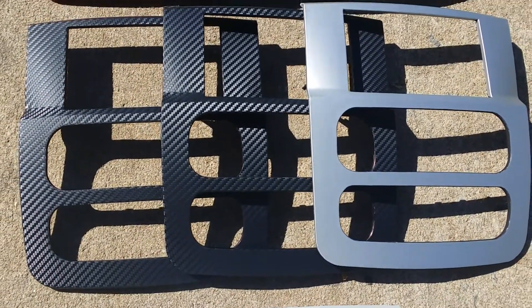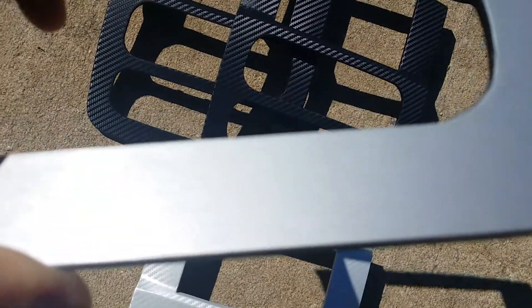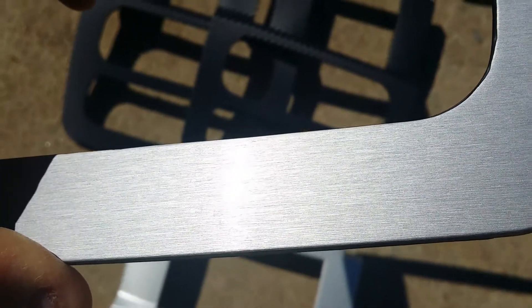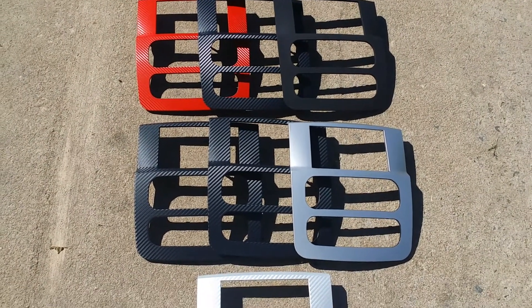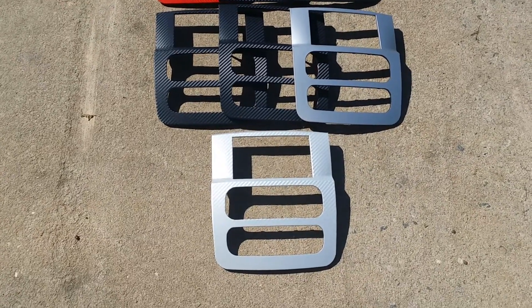Really nice pieces. We have brushed aluminum and high-resolution pictures of the carbon fibers — so really nice images to show the finish detail.